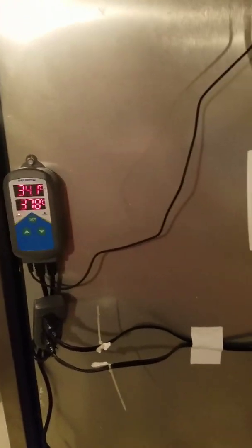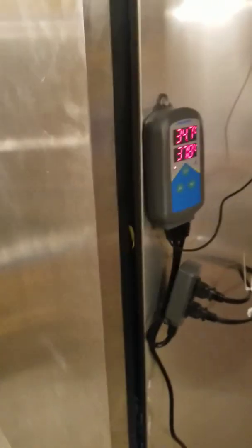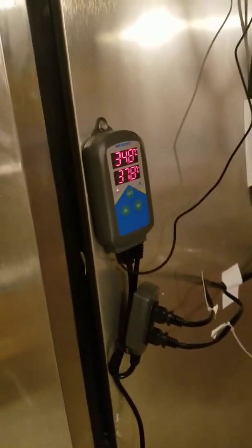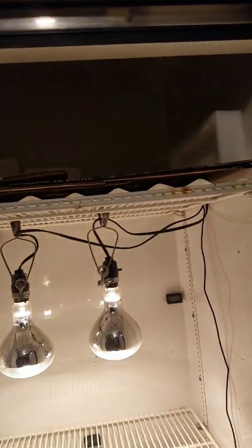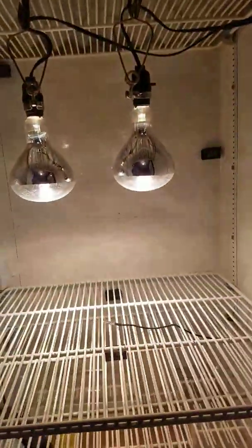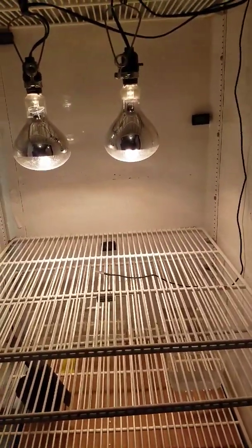I have an Inkbird heater controller — a temperature controller where you run two heaters. I had this old freezer that didn't work, so I decided to use half of it as an incubator. I just opened the door trying to keep it around 100 degrees. I'm going to completely seal all that up, but even without the top sealed, this whole space down here is still holding temp.